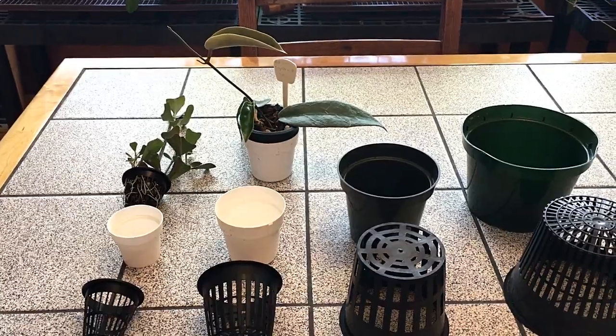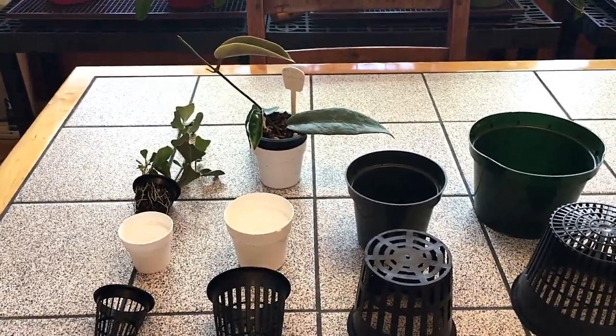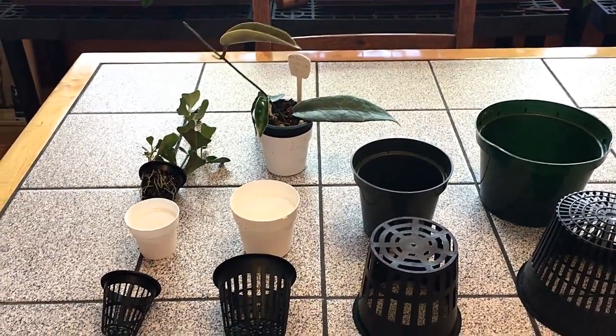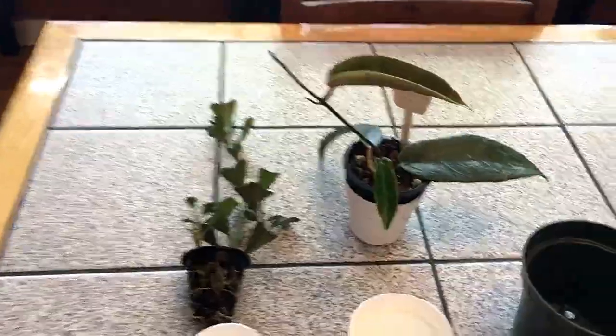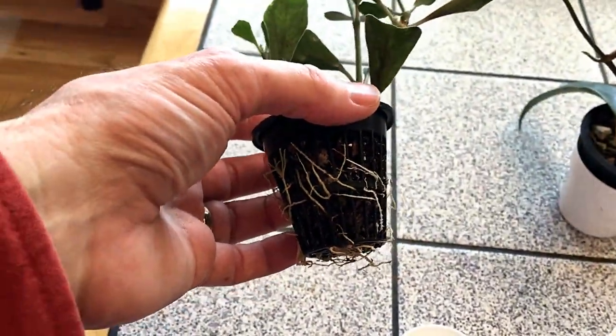He said it was primarily so that you could take a look at the roots and see how healthy they were without having to remove the plant from the pot. And you can see here is an example of Hoya Manipurensis, and you can see how healthy the roots are.